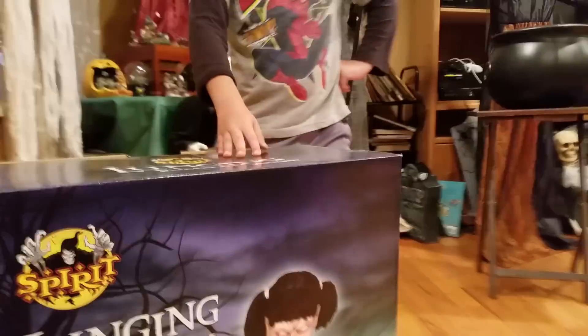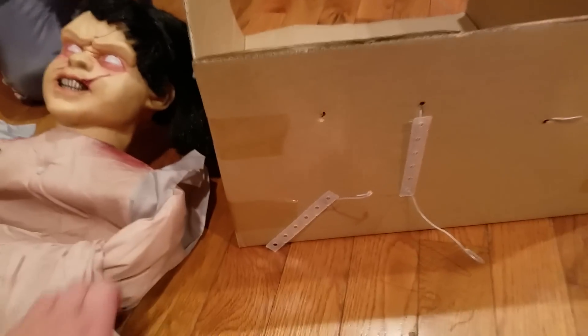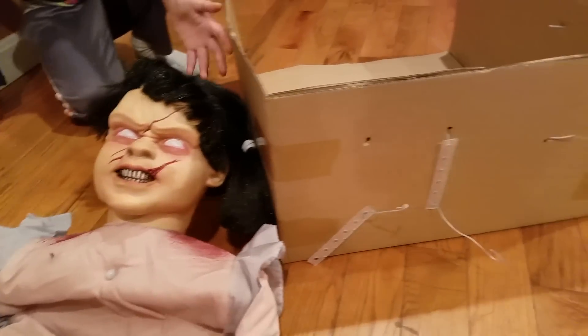Hey guys, today we just got one Jim pumpkin carver. We're so excited, let's get this open. Here's everything out of the box, so let's get this built. I'm not gonna show me building this because I just want to build this by myself. So here we go.